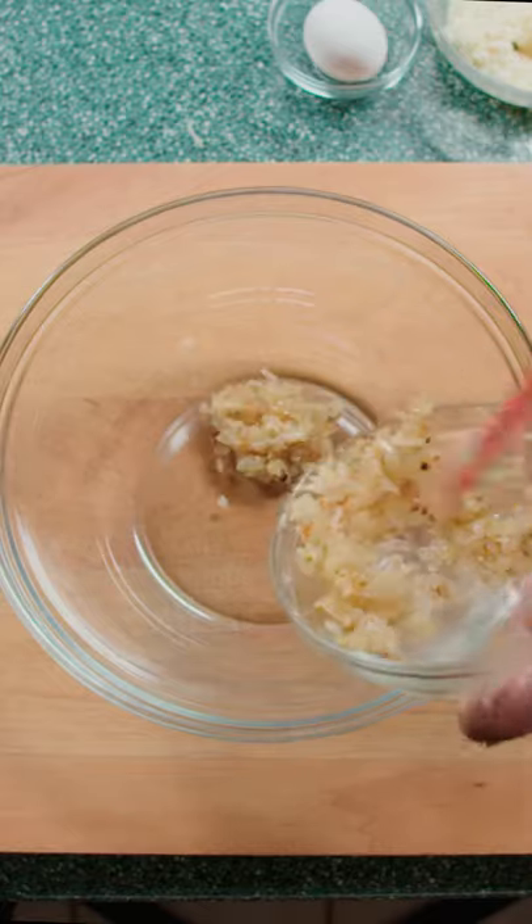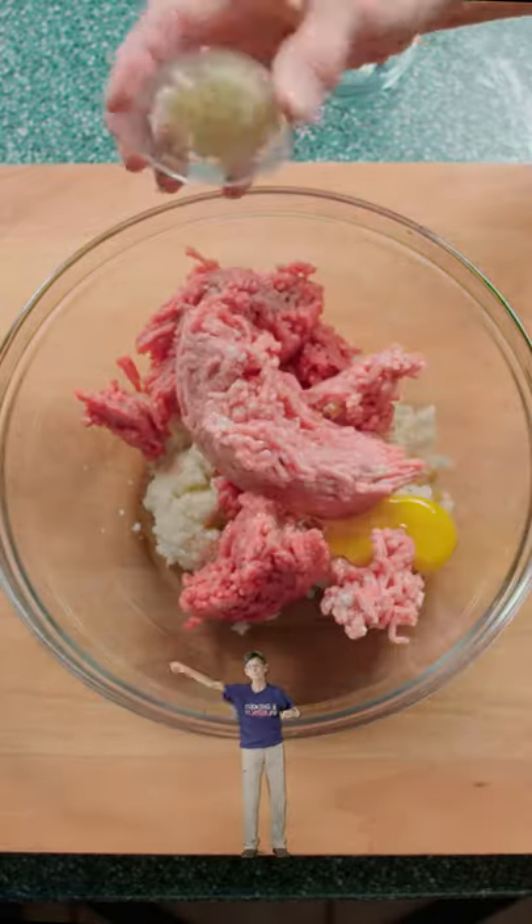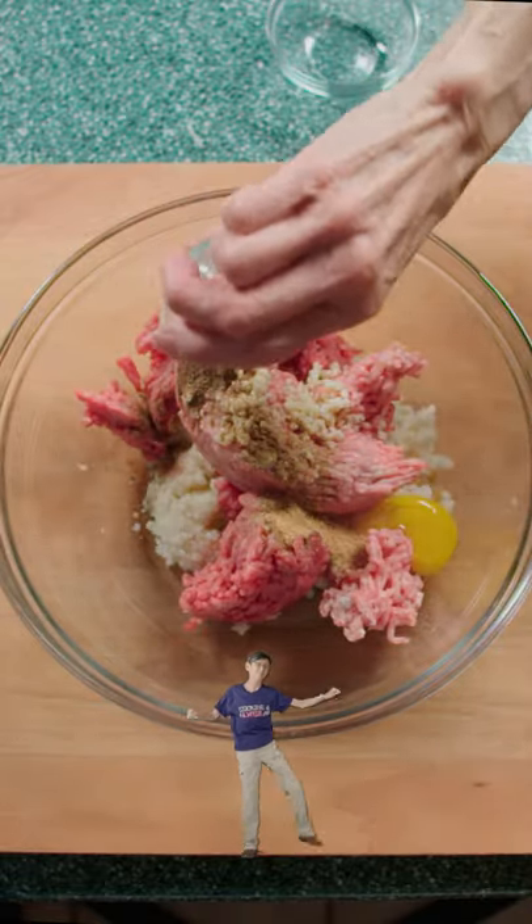Then in a larger bowl, add your saved onion, salt, panko, beef, pork, egg, garlic, pepper, allspice, ginger, and nutmeg. Mix until consistent and roll into a meatball.